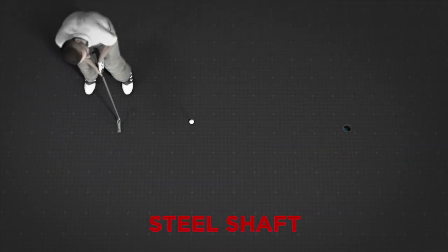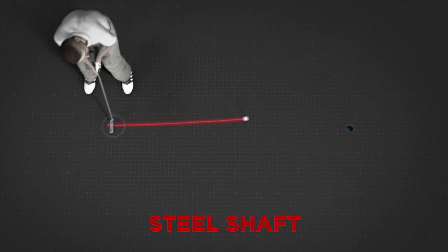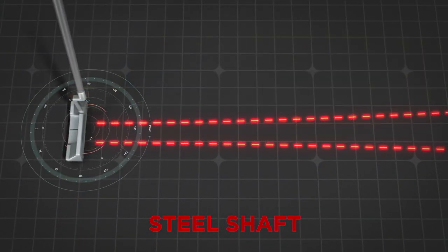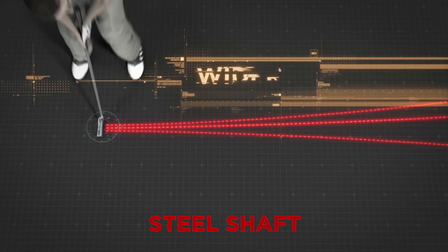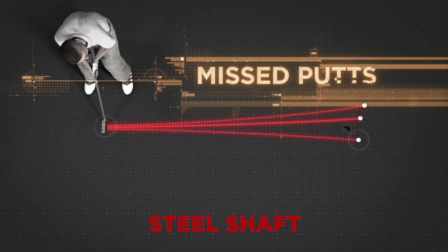Hi, this is Barney Adams, and here's the problem with nearly every putter shaft in the world. They're not stable. They vibrate at impact, and this causes an inconsistent face with wider departure angles, inconsistent roll, and missed putts.